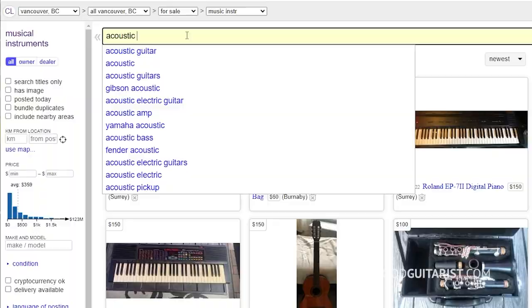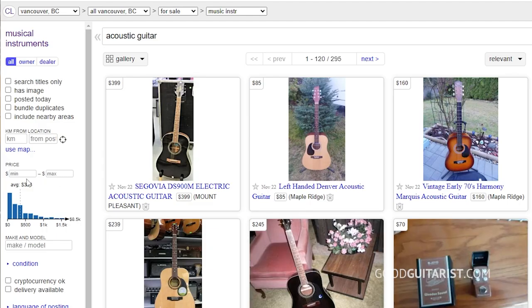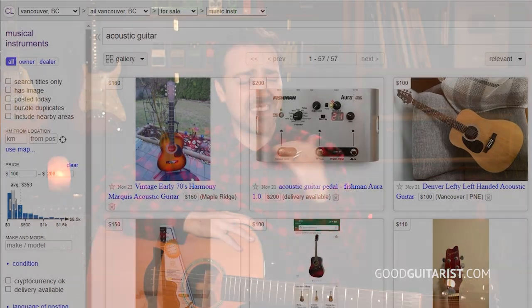What I ended up doing was I typed acoustic guitar on Craigslist and set the price range from $100 to $200. I found an FG800 that somebody was selling for $170 Canadian, which is a killer deal — a hundred bucks cheaper than the original price. I just sent her the link. I hope she bought it, but I haven't actually followed up on this.